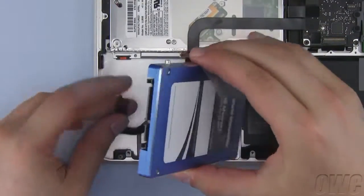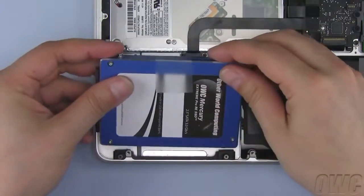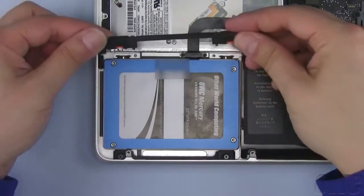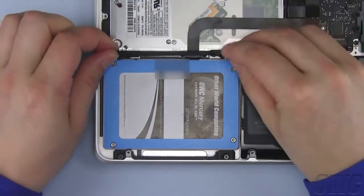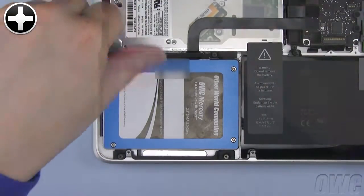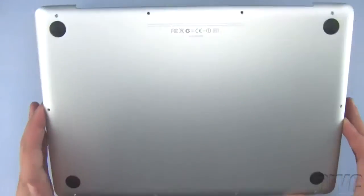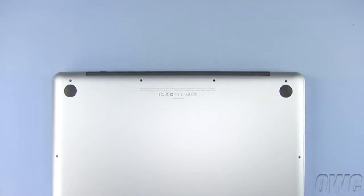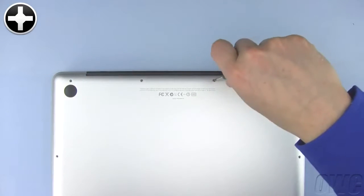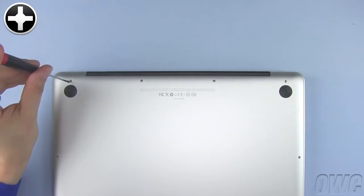Attach the SATA connector on the new drive to the ribbon cable from the MacBook Pro. Then insert the two mounting pins nearest you into the MacBook Pro's case and lay the drive flat. Now replace the retaining bar and tighten it into place. You may now replace the bottom cover. The three longest screws go into the top right three holes. The remaining seven screws are all the same size.